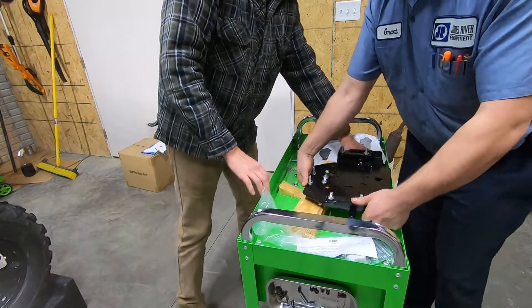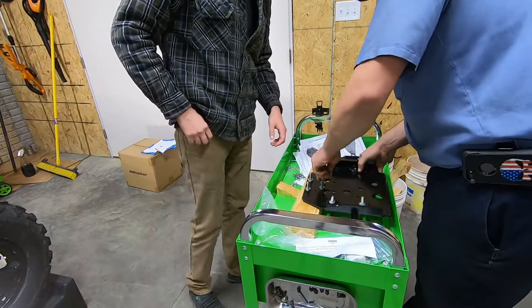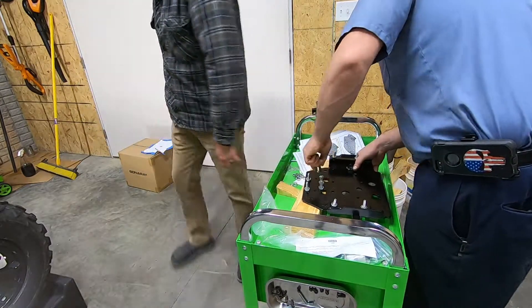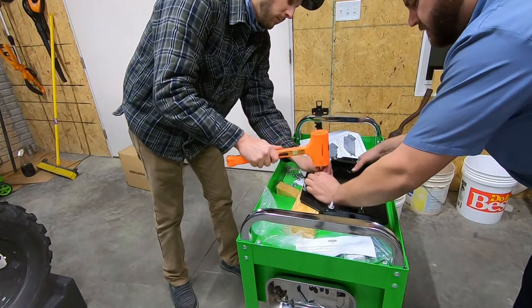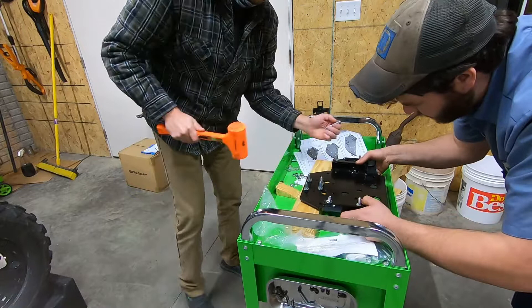Yeah, this actually is a good kit. It's just a real pain in the butt. Even the guy at the Can-Am dealership said this is not fun. He said, 'Yeah, thanks.' We've already done it. We're doing it again.